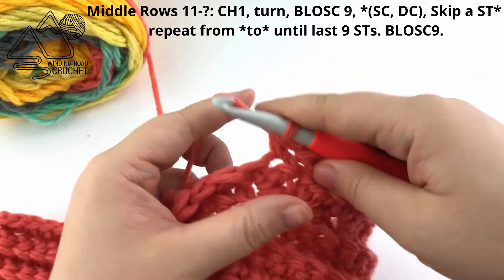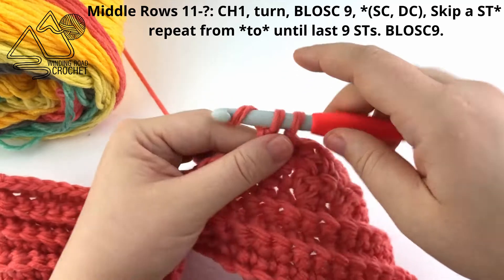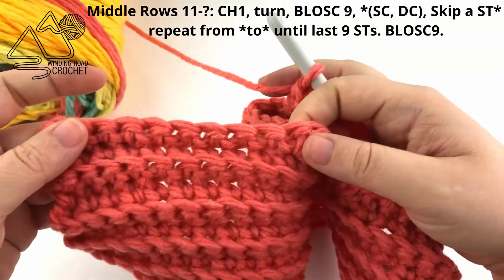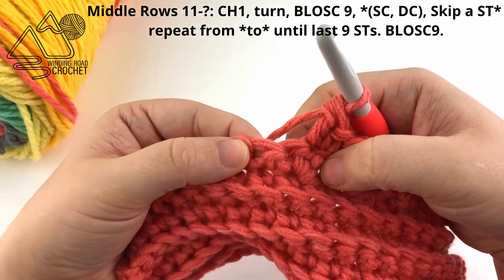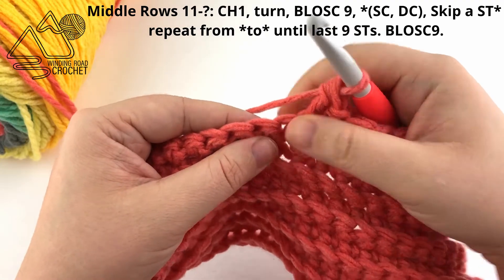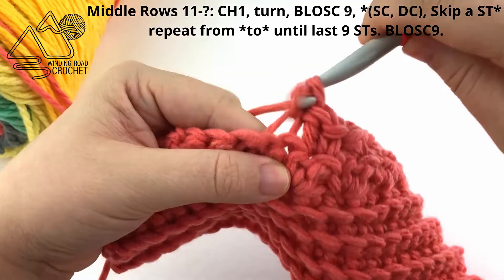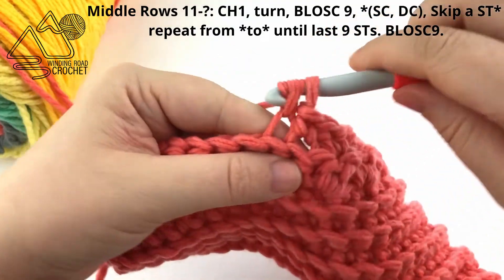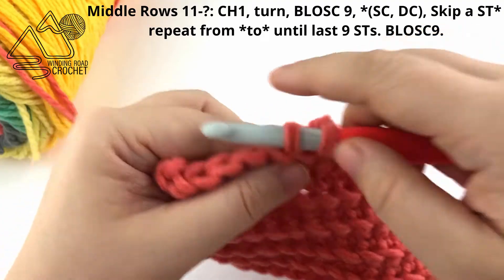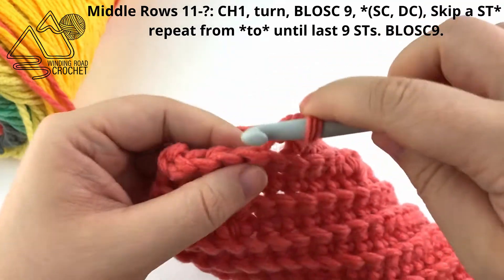Skip a stitch, single crochet, double crochet, and repeat this all the way down your blanket until you only have 9 stitches left. When you reach your last 9 stitches, don't forget to skip the last stitch and work a back loop only single crochet in the last 9 stitches. Continue repeating row 11 until your blanket is roughly 4 inches shorter than you would like it to be. I'll put up the recommended row count for the different size blankets.